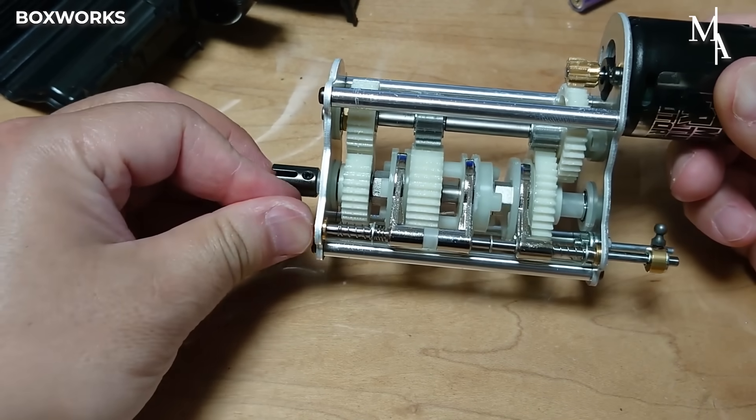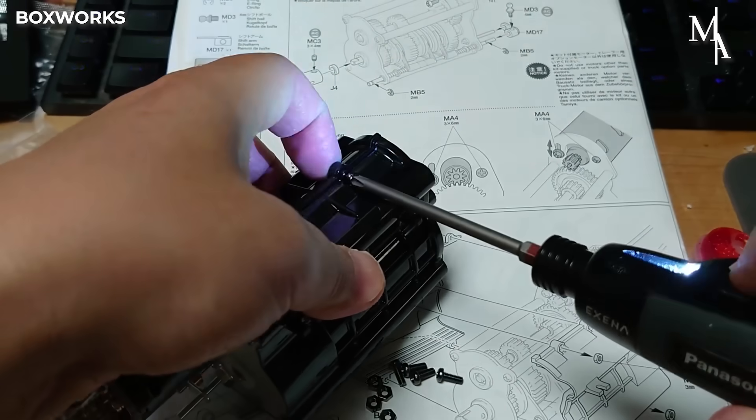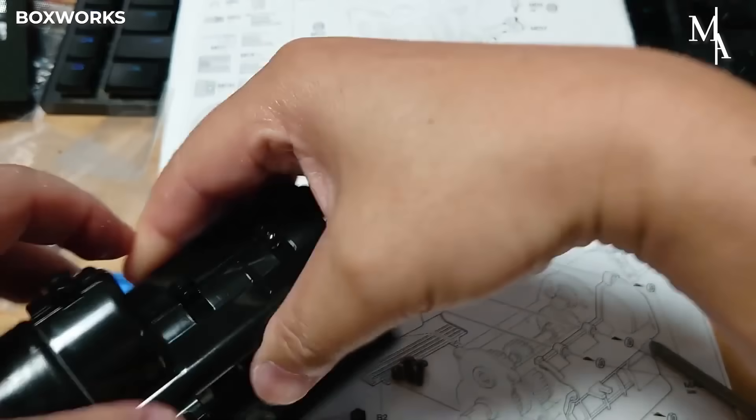After successful testing, the gearbox assembly is enclosed in a sturdy casing that protects the internal gears and components from dust, debris, and damage. This casing also keeps the gears properly aligned and lubricated, ensuring smooth and efficient operation.